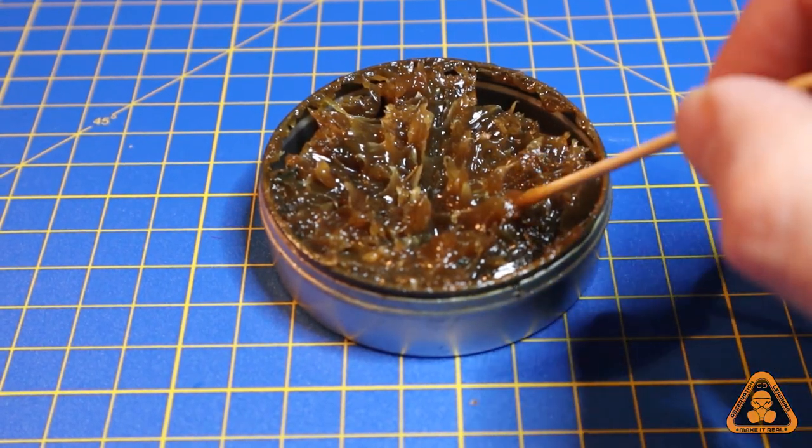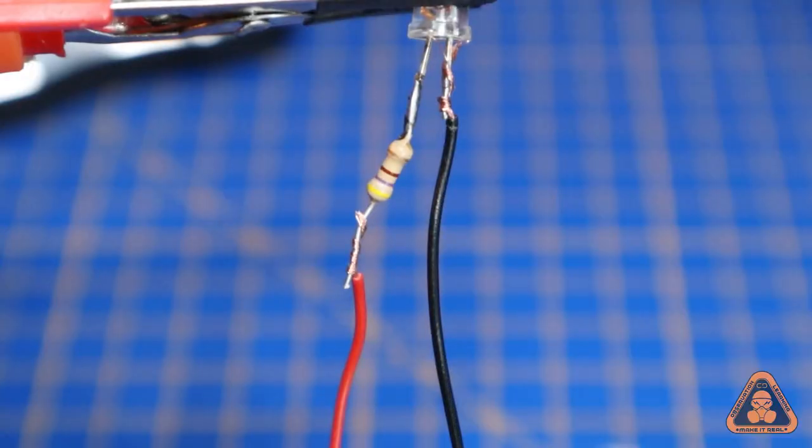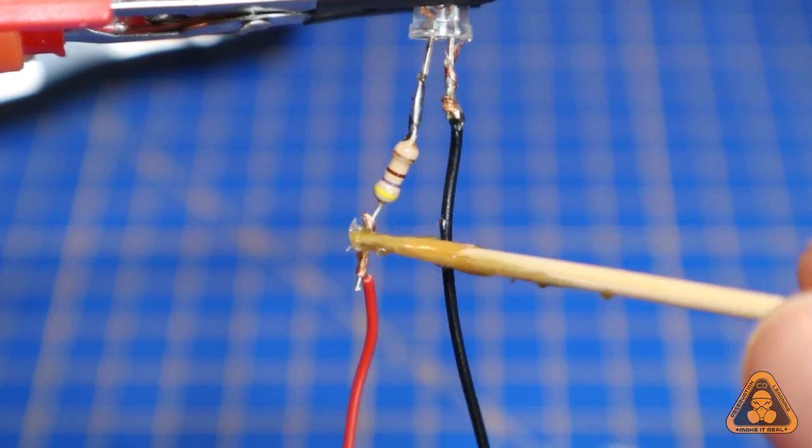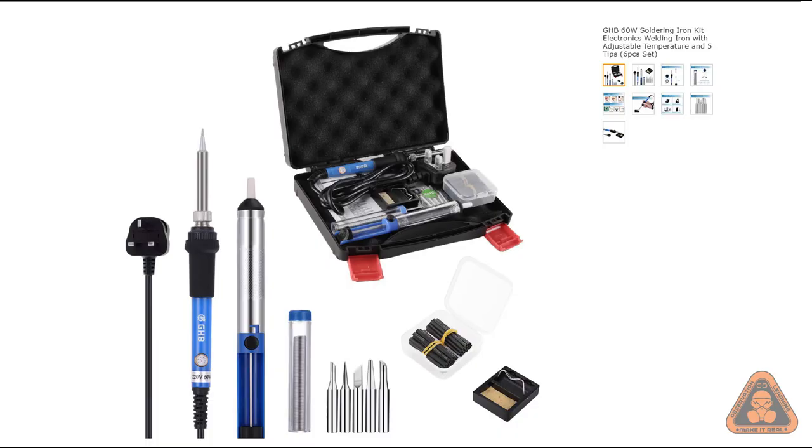Apply flux to the area you want to join. This greasy, waxy substance allows solder to flow more easily. If you buy a soldering iron kit it will most likely come with solder wire, which is likely to be suitable for almost all your requirements.